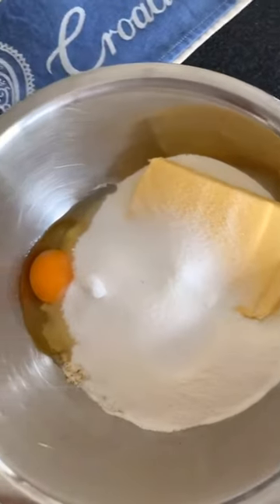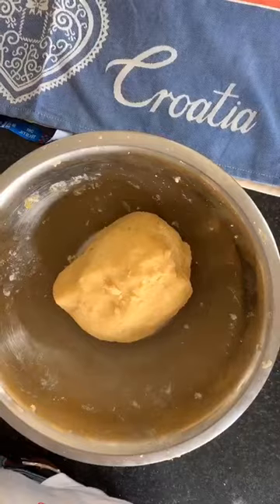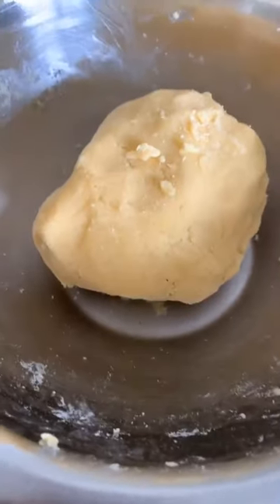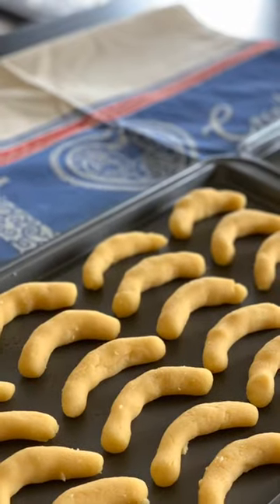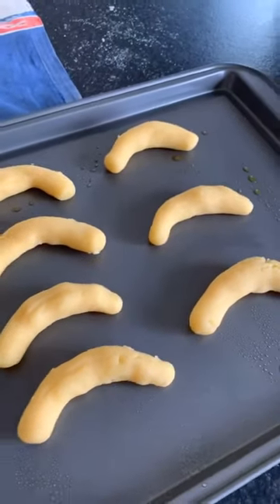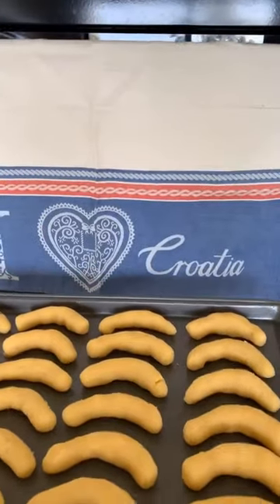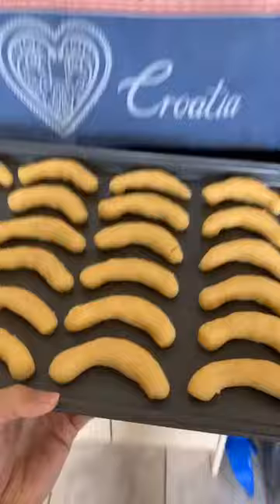Put all seven ingredients in the bowl, and now I'm going to mix it by hand. There's my ball of dough after mixing it by hand. Take a pinch of it and roll it out like this, then curve the edges to make that shape. The recipe makes about 25, but I made mine a little bit smaller, so I made 34. Kiflite go in the oven at 170 degrees for 12 to 14 minutes, or until they're brown.